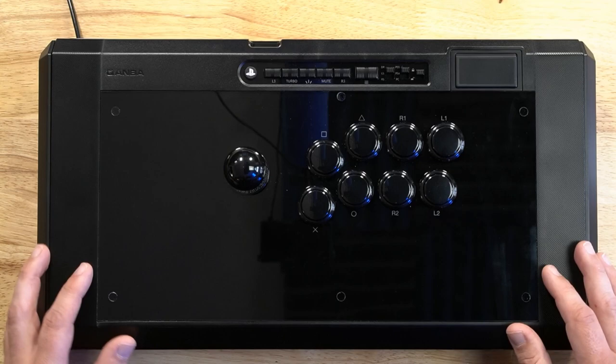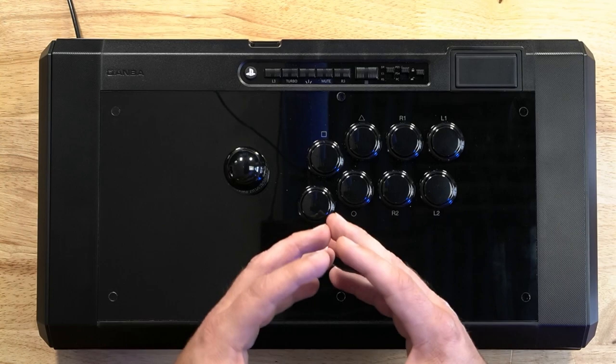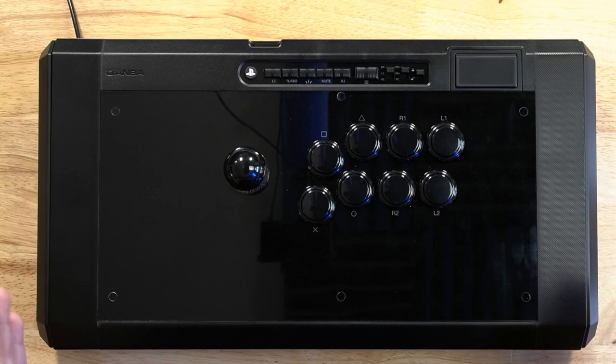Let's talk about what I like and what I don't like, and I'll give a recommendation at the end. What do I like about this controller? The weight — it being over seven pounds — plus that huge rubber pad that is very sticky on the bottom means this thing does not move, whether I put it on my desk or on my lap.